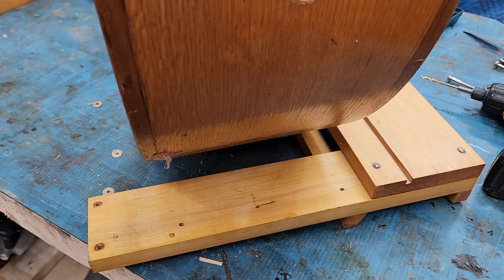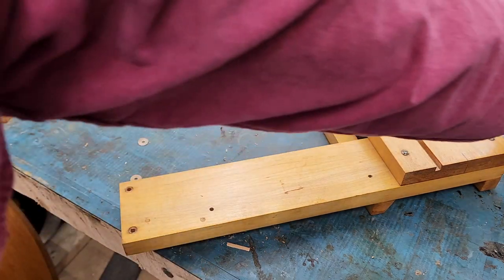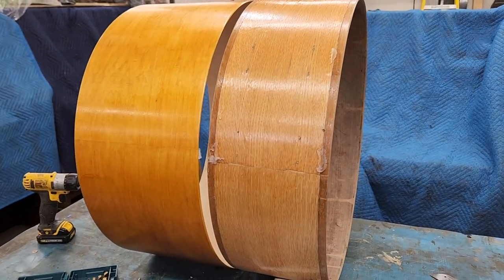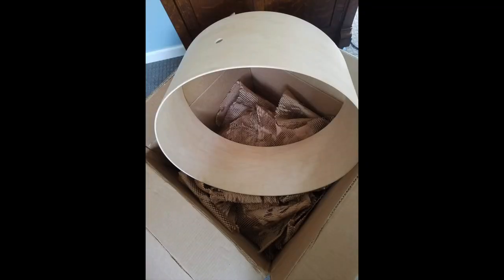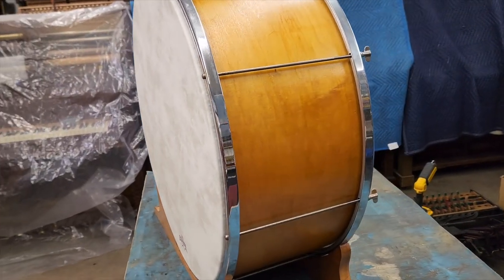...which I didn't realize wasn't original until I noticed these mounting holes. I spoke with a couple other Photo Player owners, and the bass drums in their machines were 24x10. So I said goodbye to the incorrect shell and had this shell custom made. I sourced the proper tensioner hardware from various antique drums to make this look as original as possible. This was all last year, but it's time to finally put this drum where it belongs.